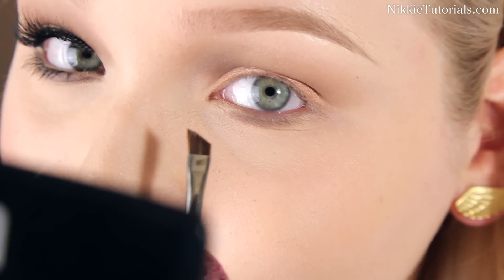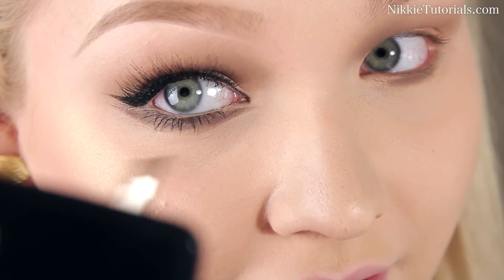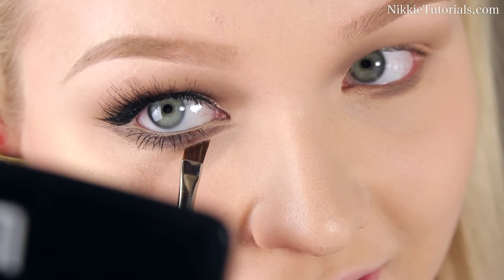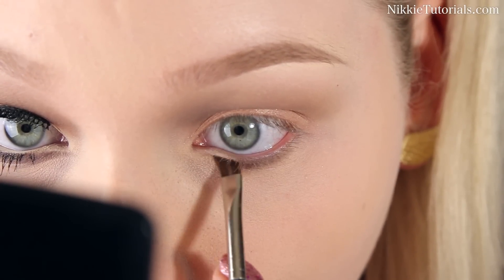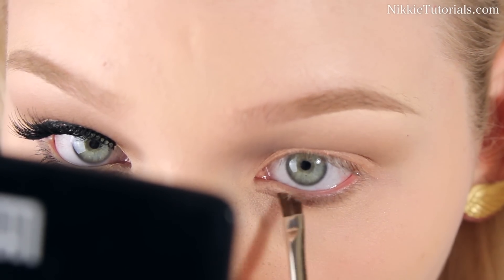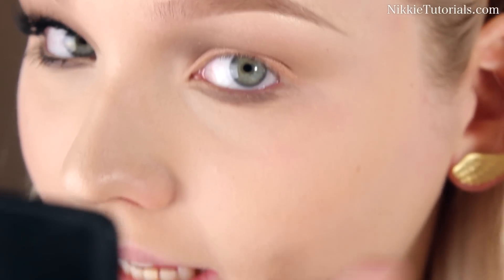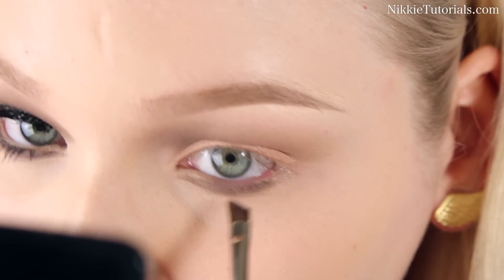Once you get to that inner corner, kind of make a line just underneath it. So you have the space free between your real waterline and your lash line — so you kind of have a gap. And the same goes for the other side. You kind of want to stay close to the lash line and then wing it out. It's really hard to explain, but you sort of just have to wing it.